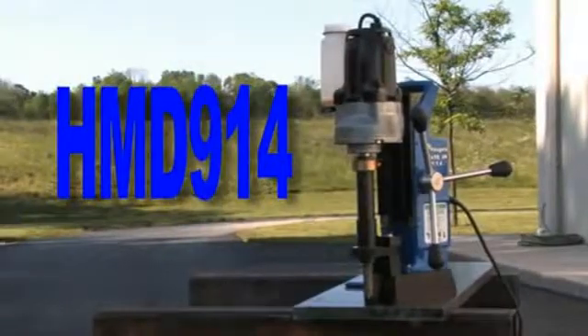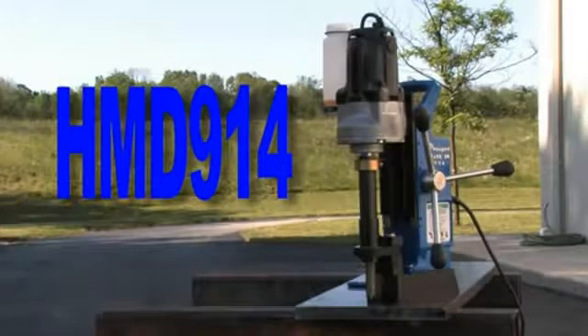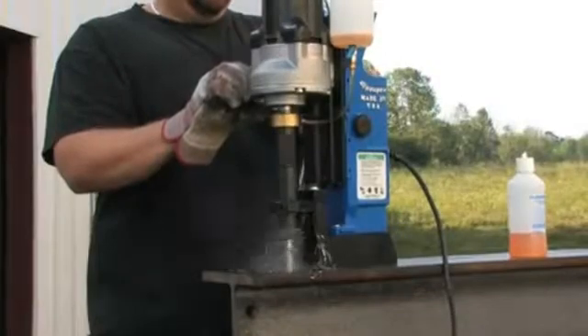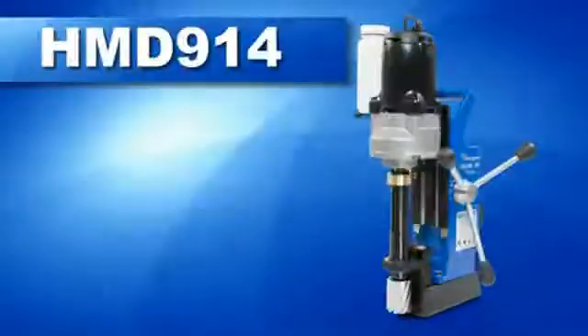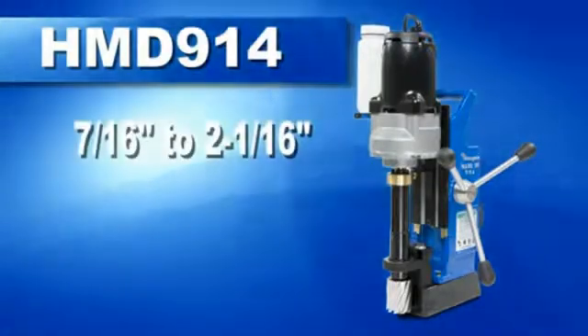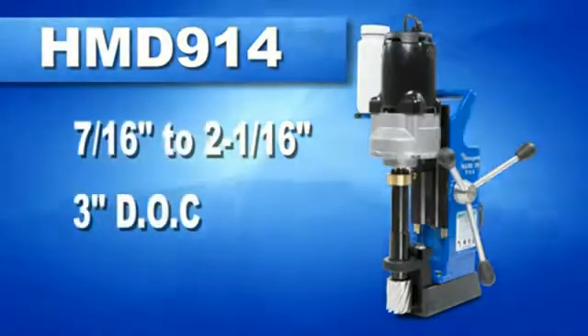With a large cutter capacity and built-in versatility, the HMD-914 is the perfect drill for on-site or general fabrication work. An impressive workhorse with the ability to drill holes up to two and a sixteenth inches in diameter and three inches deep.